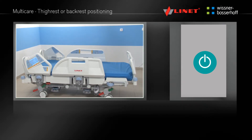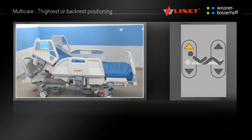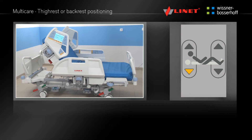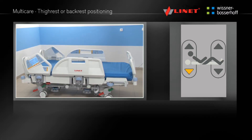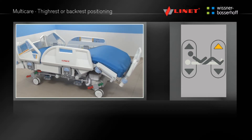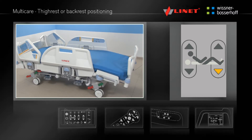Activate the function by pressing the Go button. Press and hold the function button until the desired angle of the thighrest or backrest is reached. This function is located on the Multiboard, Supervisor panel, handset and the integrated side rail controls.